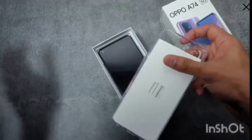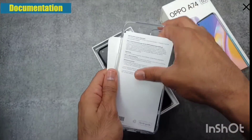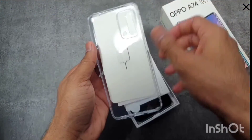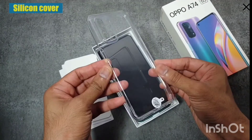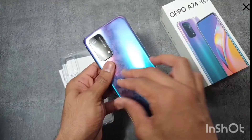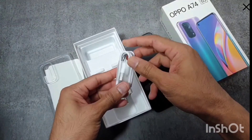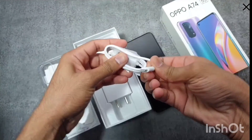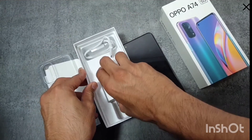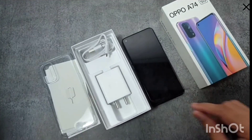Inside the small cardboard box you can see the SIM ejector tool, a few documentation items like a quick start guide and user manual, and also a transparent cover which will protect your phone from any harm. After this you can see the OPPO A74 5G phone itself. After the phone, you can see the USB Type-C cable and a 2-pin wall charger. That's all you get inside the OPPO A74.